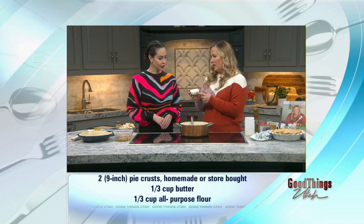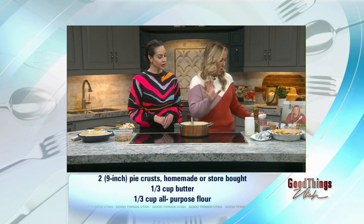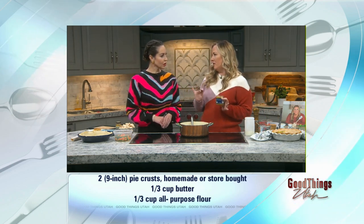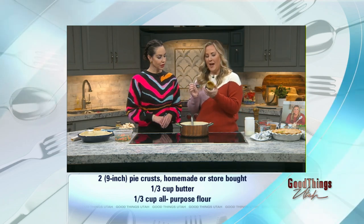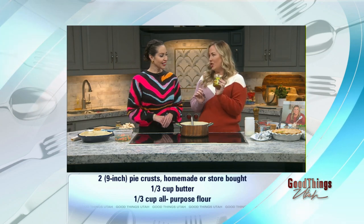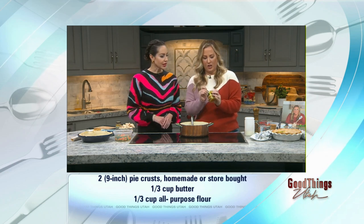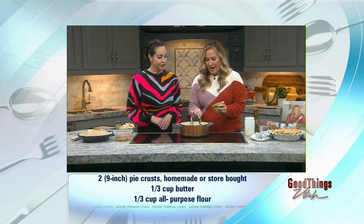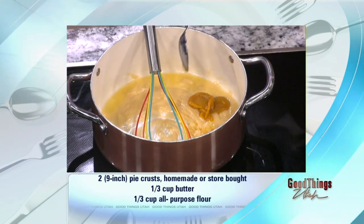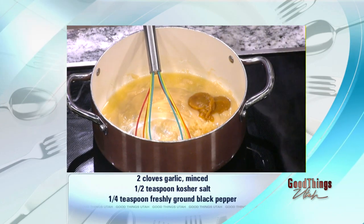Then we're going to add some fresh garlic. We have some fresh elements, we have some dried elements, but it all works. That's about two to three cloves of fresh garlic. Then we're going to add one of my favorite ingredients — it's bouillon base. This is chicken. Smell that. It's like roasted chicken. It's a little Thanksgiving meal in a jar. I hardly ever buy canned broth anymore. I just make it with this — a little hot water and some bouillon base and you have the most amazing broth.